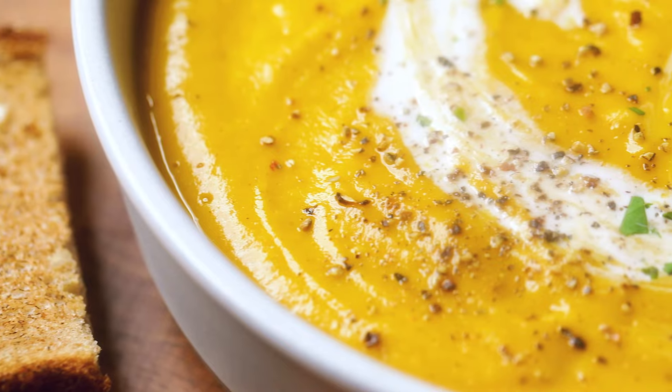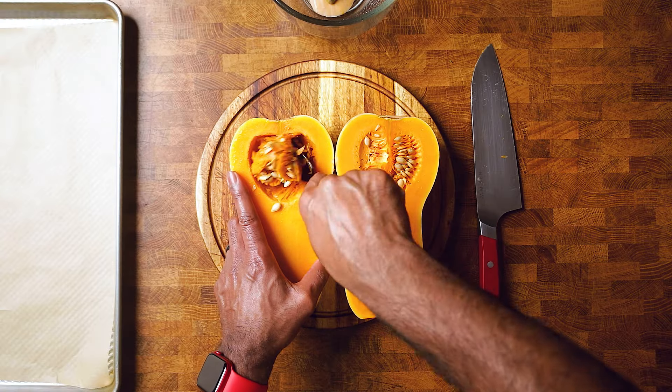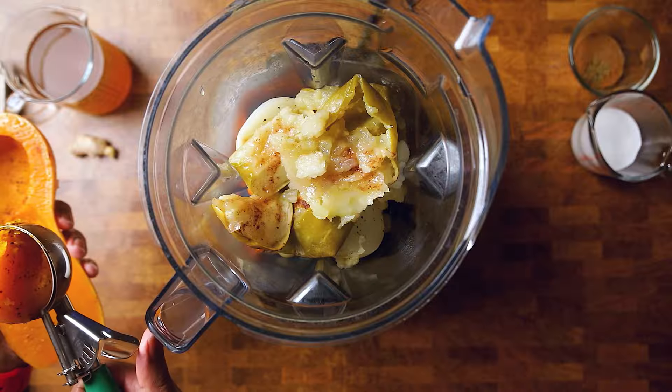Today, we're turning the simple butternut squash into a velvety, cozy soup, perfect for any fall meal. Let's dig in.